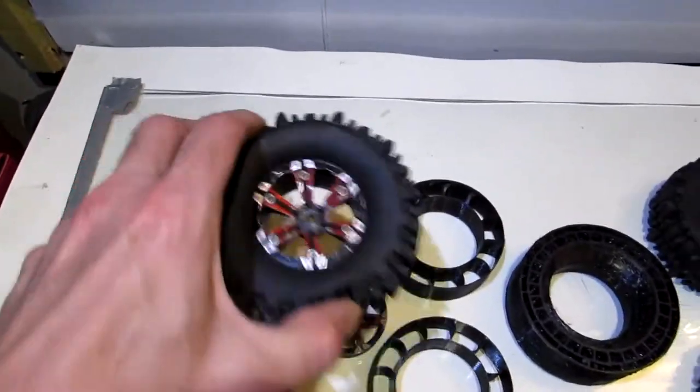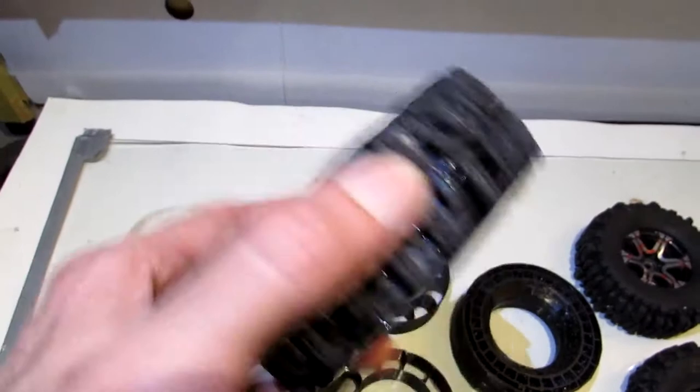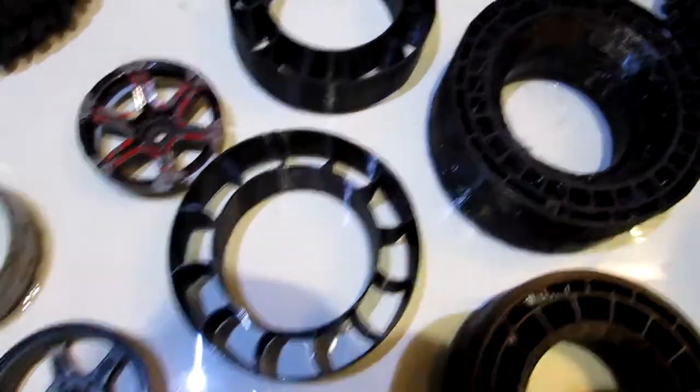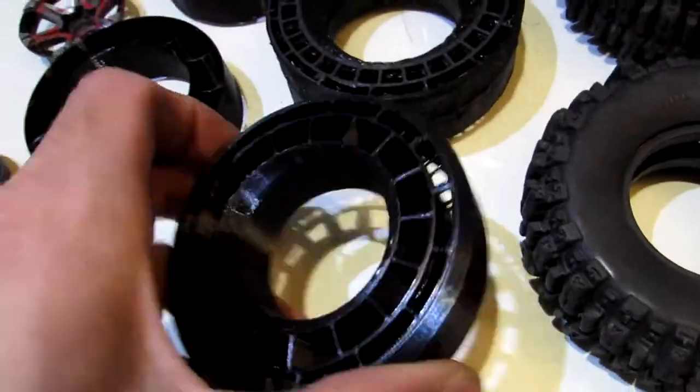Before we go to that stage, we're going to pull this guy apart, have a look at the condition of the foam in here, and show you yet another reason why to switch over to something new and experimental.